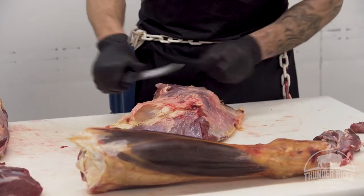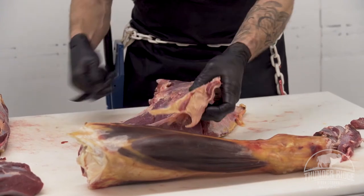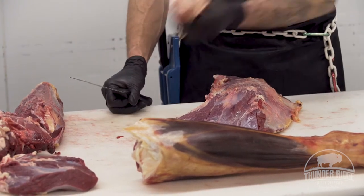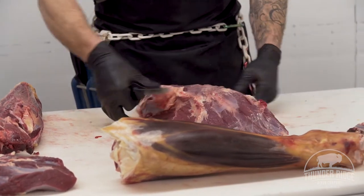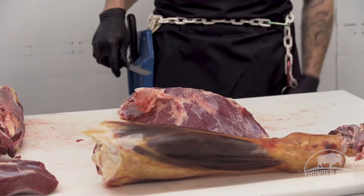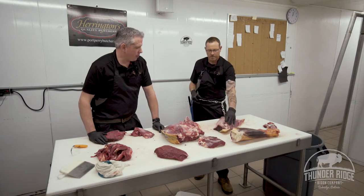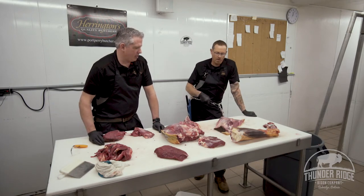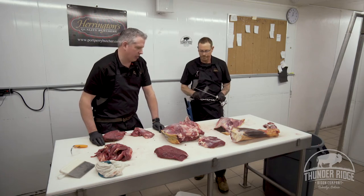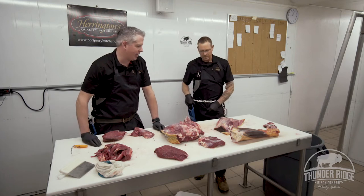Moving to the outside flat or outside round — Jeremy's taking off a big piece of fat on the outside, and right in the middle of that piece of fat there's a big giant gland. Those always come out — always throw those out. They're little filters throughout the whole animal and they all have to come off. The inside and outside round are pretty good for jerky as well. Sending that away to have it made into jerky would be absolutely perfect — it's really nice and lean and would dehydrate beautifully.